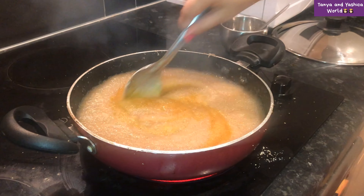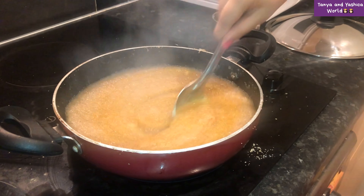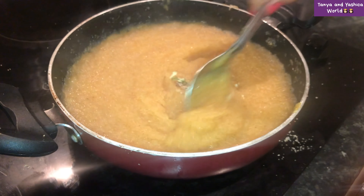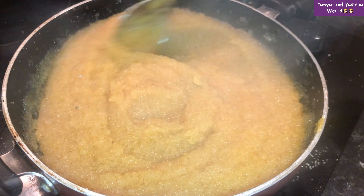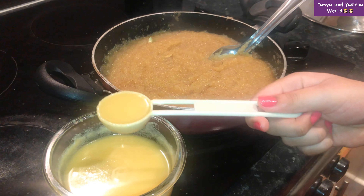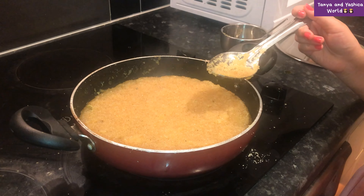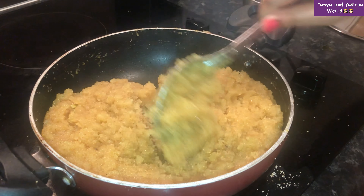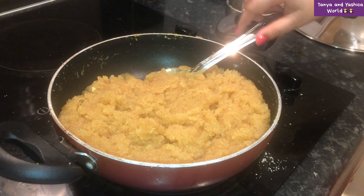Now let's mix it well. Add one or two tablespoons of ghee. Cook for three to five minutes on medium flame. Now turn off the stove and transfer to a serving bowl.